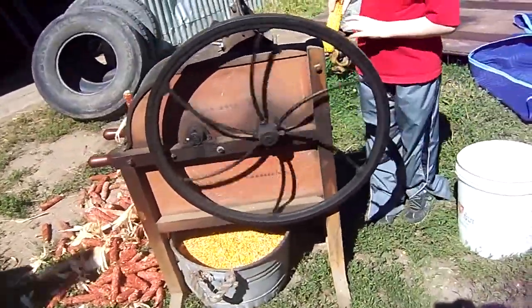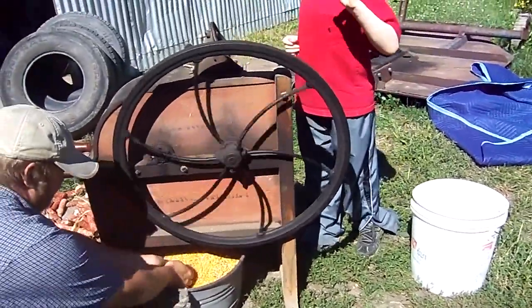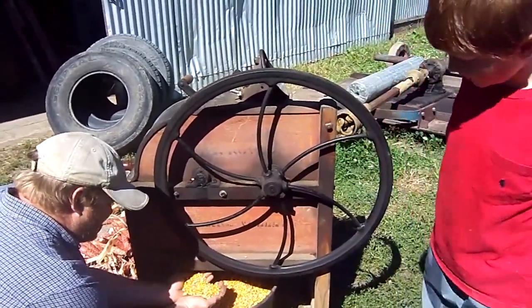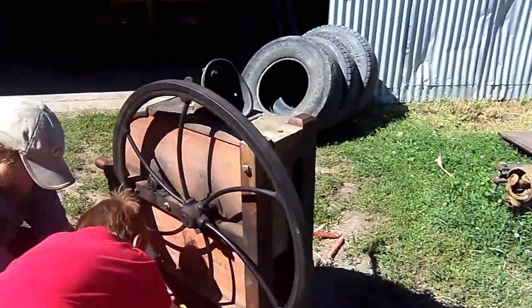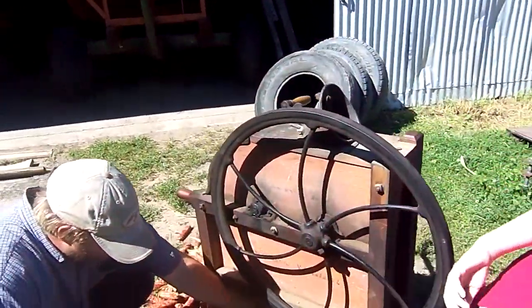We picked this up at an auction — an online auction that was selling the machinery and tools from a farm. This is smooth. And I think it was all about $165 after the buyer's premium.